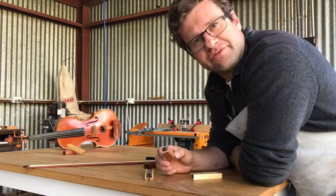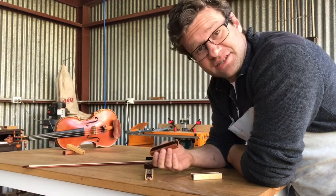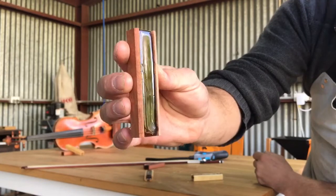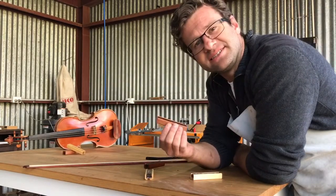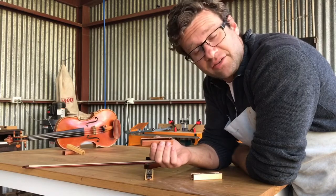If your rosin is in a very cold temperature, it's going to crack. This one was actually left out overnight here where it was very cold, and the next morning there were cracks through it. The great thing about this casing is that it holds the rosin together, so if it does end up like this, you'll still get through the life of your rosin without any of it falling out.